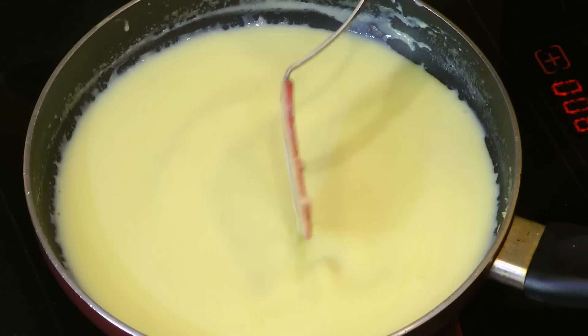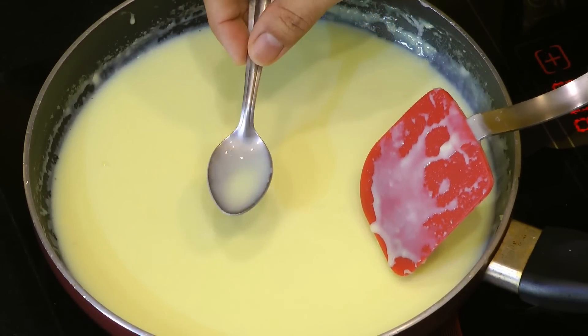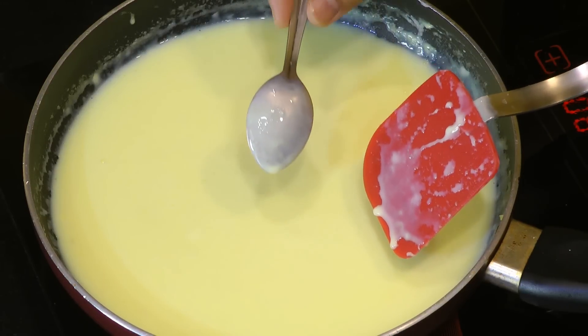I have cooked this custard over medium-high heat for five minutes. This is the perfect thickness I'm looking for. If you like really super thick custard, allow it to cook for some more time. What I generally do is dip a spoon into the custard — if it gets a good coating, that means the custard is ready.